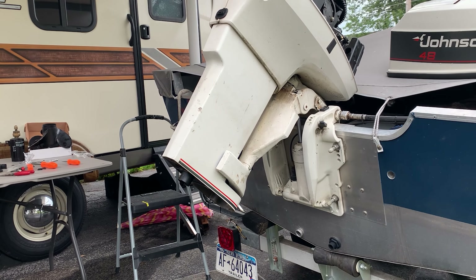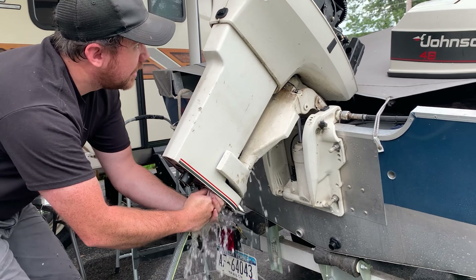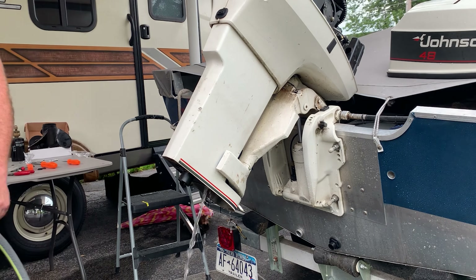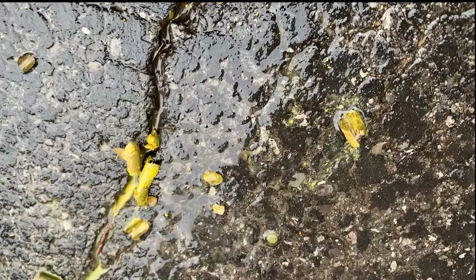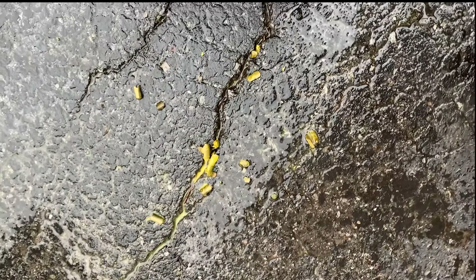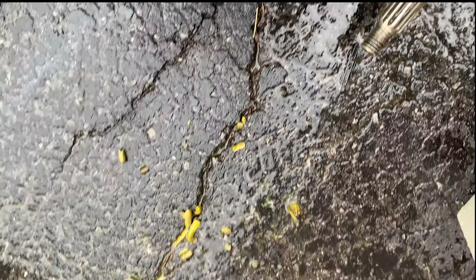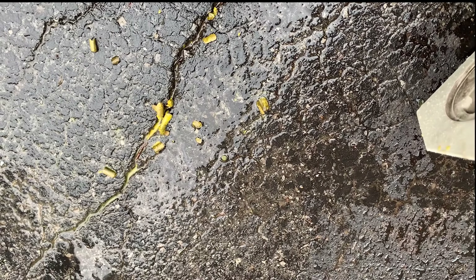Let me see if I have a clear passage here. Something came out of there — all this just puked out of my engine. It's probably why I wasn't getting water flow. Whatever that is, I bet it'll flow good now. New impeller, and that's all clear. I'm glad I did that.